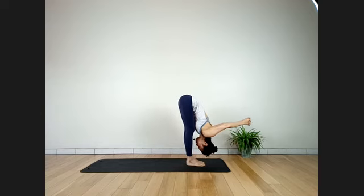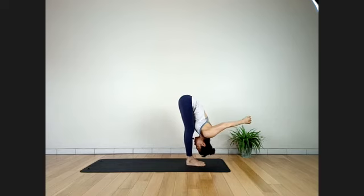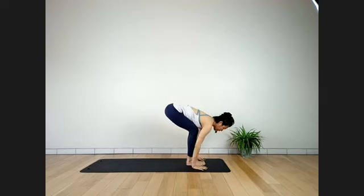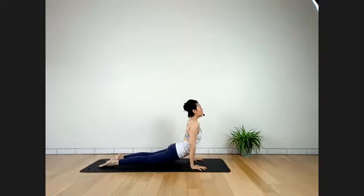Some preparation for arm strength and core engagement — because we are moving into Dwi Pada Sirsasana very soon. Stay here for three more breaths, looking behind. One more deep breath. Inhale. Exhale — right hand in front. Step your right foot outside the right hand. You can lower the left knee — keep the left knee straight. Going to bring the head underneath the right leg.